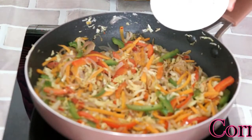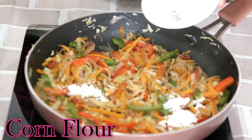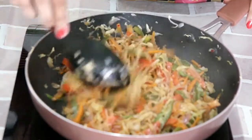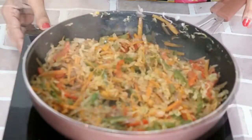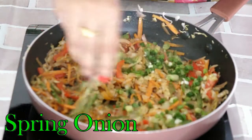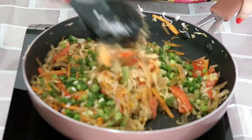The vegetables tend to release moisture while cooking, so to balance that, I am going to add some corn flour. This will absorb the excess moisture present in the stuffing. Let's switch it off. Lastly, let's sprinkle some spring onion and mix it.